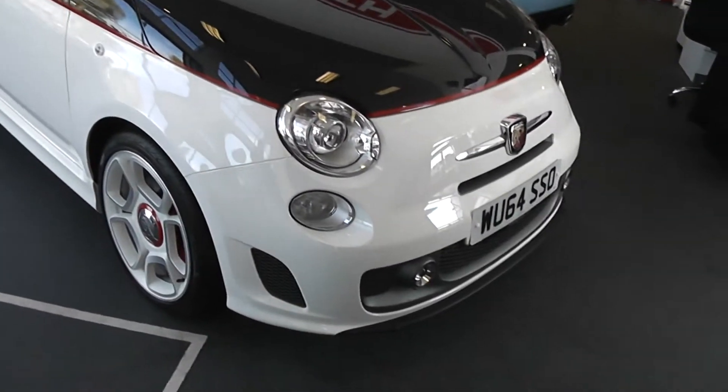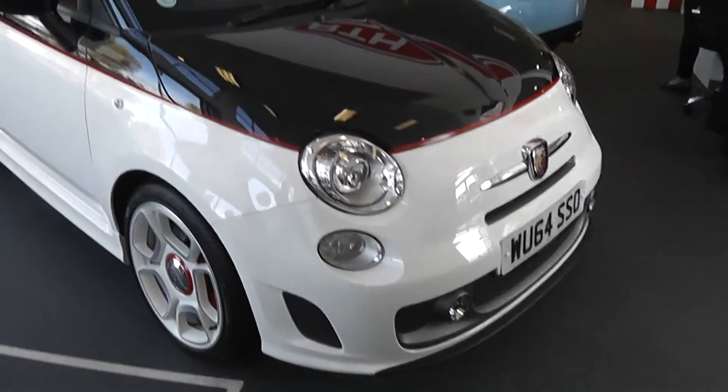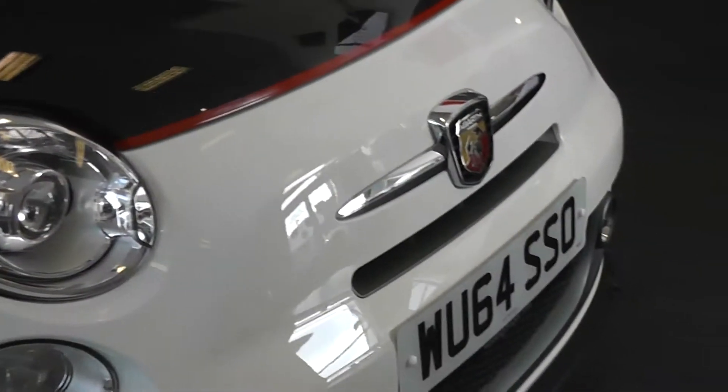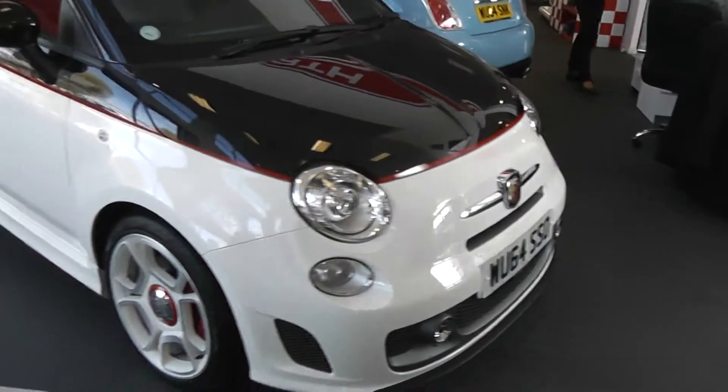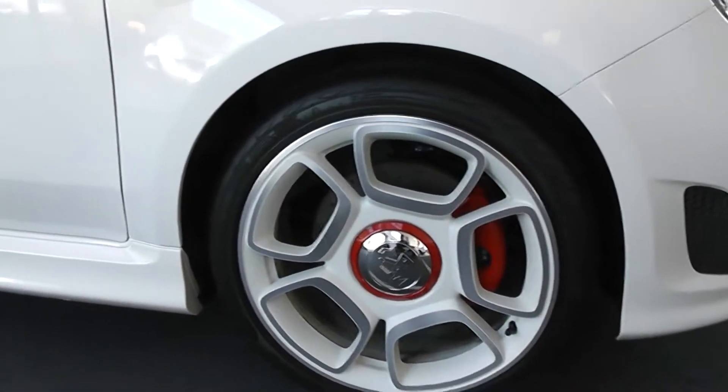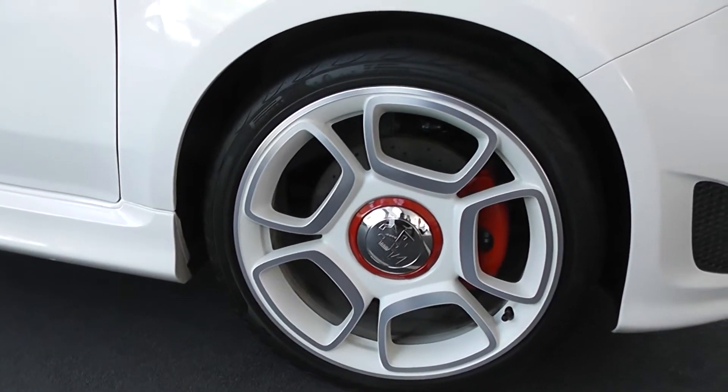At the front, you've got colour-coded bumpers, front spotlights, and daytime running lights. Down on the headlights with the headlight washers with the crimped surroundings as well. You've got the chrome strip along the front bumper. You've also got these lovely Pirelli tyres, which are low-profile sports performance tyres.